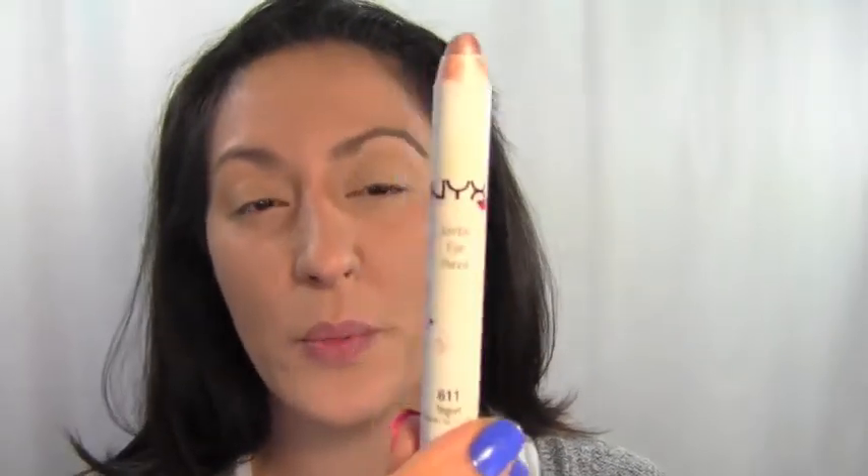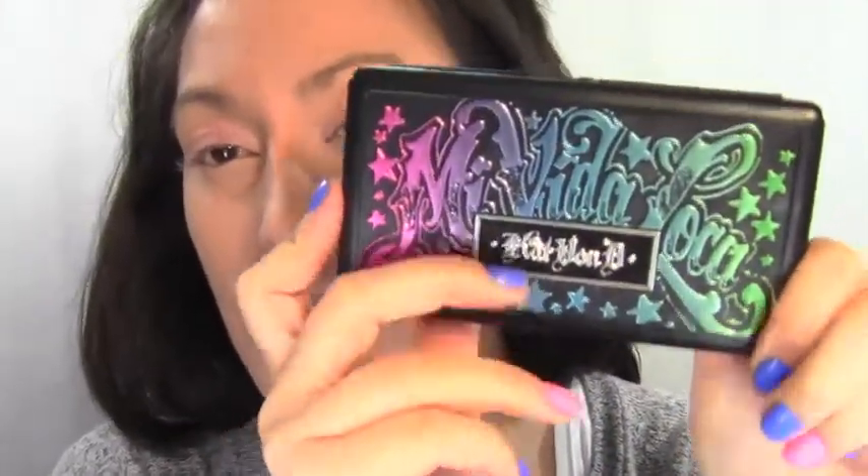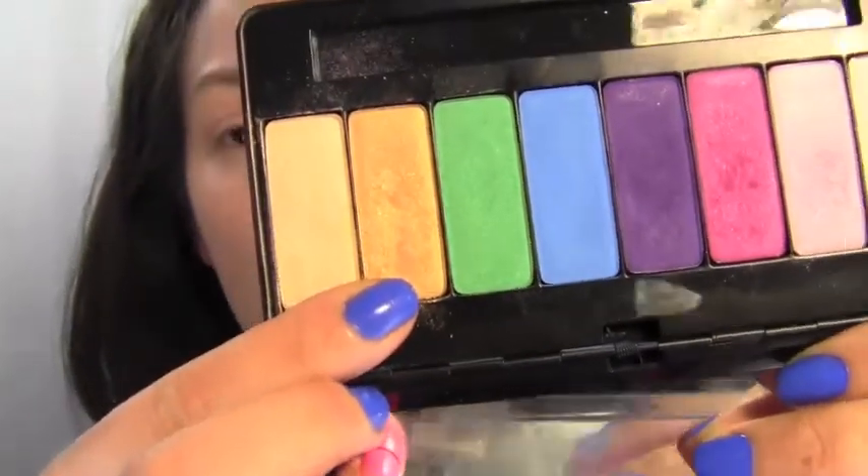Now that the eyes are primed, I'm going in with an NYX Jumbo Stick in Yogurt — it's a really nice champagne color — and I'm going to put that all over the lid and a little bit above my crease. Then take your Mavita Loca palette and go in with the gold color called Sparkle Horse and put that all over the Yogurt base.